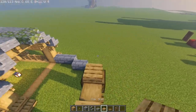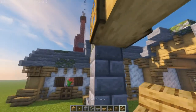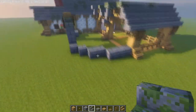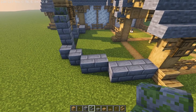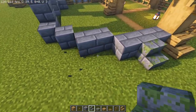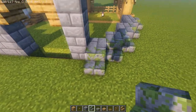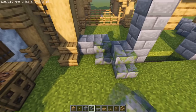We put half slabs on top, and last but not least the oak staircases underneath. Since the horses will definitely be getting out if we leave it as is, we're going to place a pair of staircases all along here to give a little more detail, doing this on both sides and placing them intermittently.